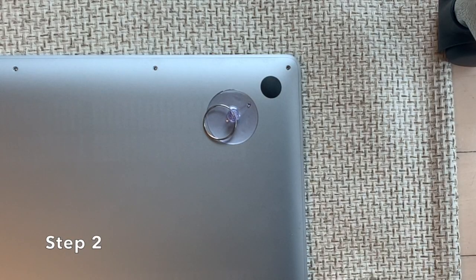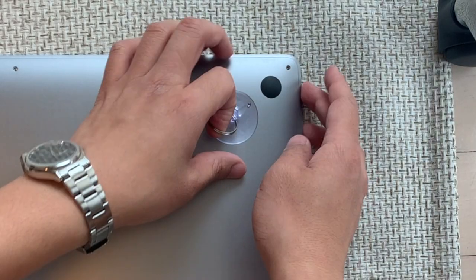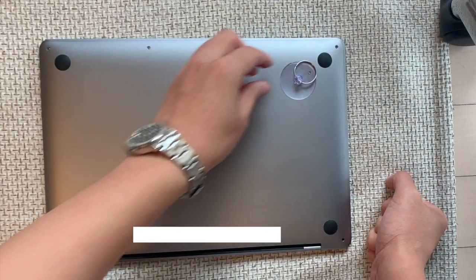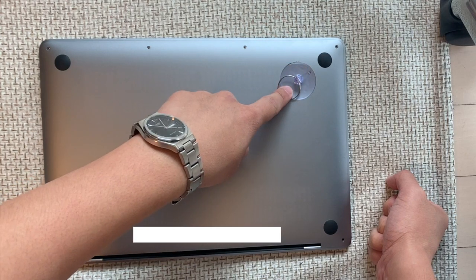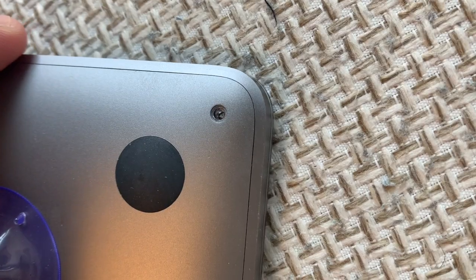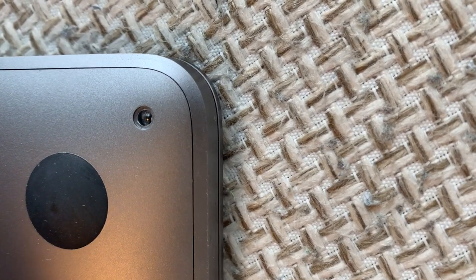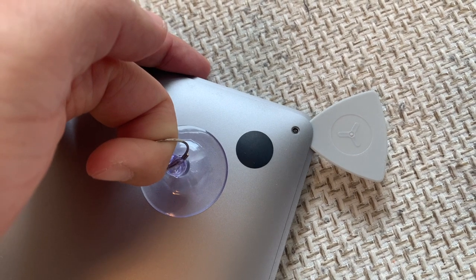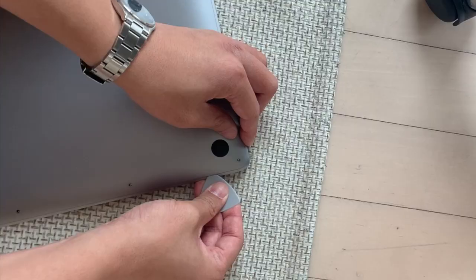Step 2: After the six screws are unscrewed, use a suction cup to pull up the front right corner of the bottom cover while inserting a plastic pry tool or credit card into the gap. Pull the suction cup firmly while sliding the pry tool between the cover and frame.